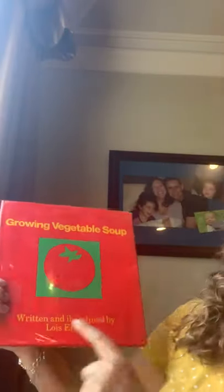Hi friends, we are going to start today learning about the author-illustrator Lois Ehlert. This book is called Growing Vegetable Soup, written and illustrated by Lois Ehlert. Remember that means she did both — she did the illustrations and she did the story.